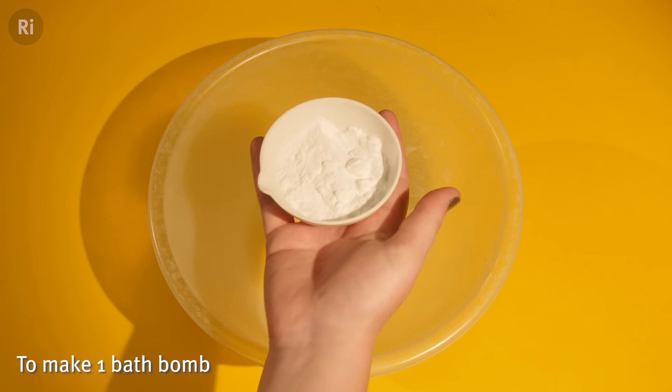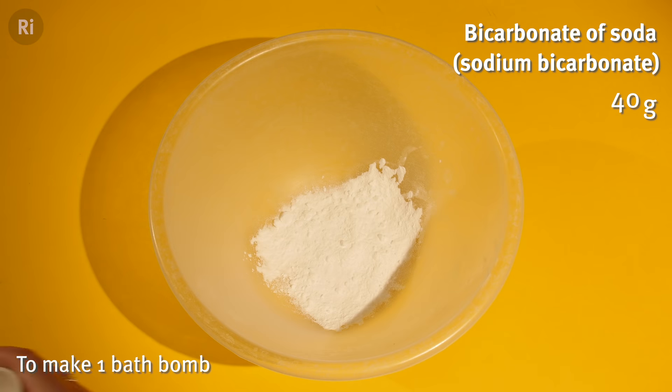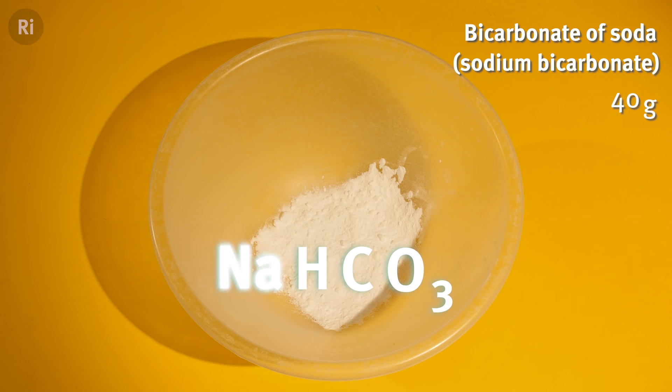First you need a common kitchen ingredient, bicarbonate of soda, which is also known as sodium bicarbonate. This is made up of sodium, carbon, hydrogen and oxygen atoms.